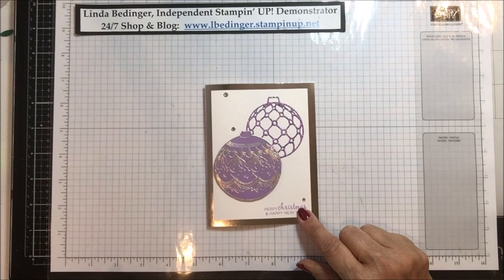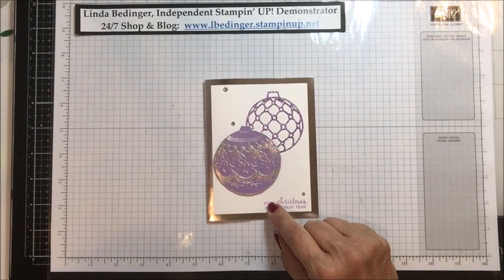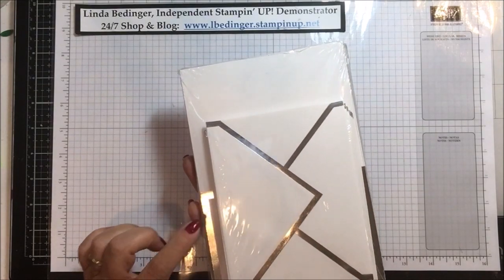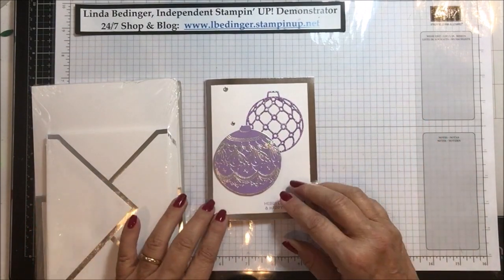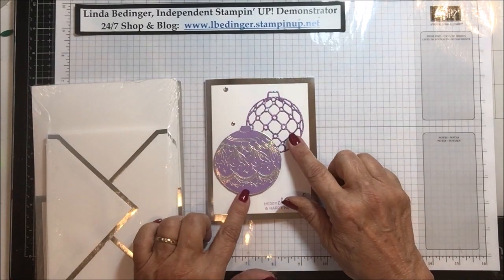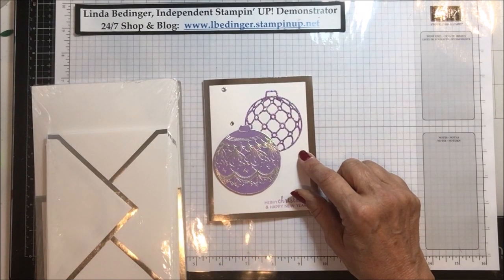I'm using a couple of different things this time. It's a very fast card and very easy, and I am using a package of these pre-prepared card bases and envelopes that have this lovely silver trim on them. Because the card base is already cut and scored for you, this card is super simple. I've done a little bit of die cutting, a little bit of embossing, and a bit of stamping.